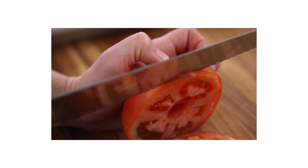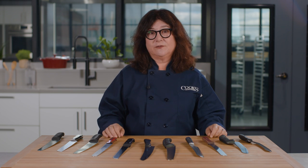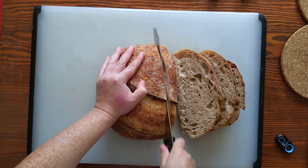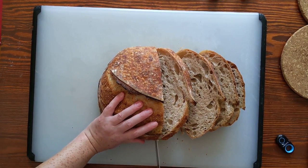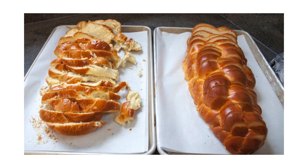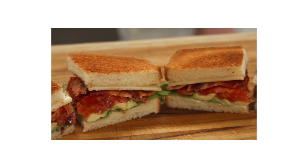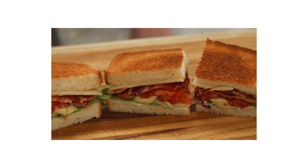First and last, we checked sharpness by slicing tomatoes at the beginning and end of testing. More successful knives were sharper when new and stayed that way after lots of use. We sliced big round sourdough loaves with thick crusts and softer interiors, and we sliced challah, seeing which knives helped us make neat, even slices. We also built tall, loaded BLTs and quartered the sandwiches.